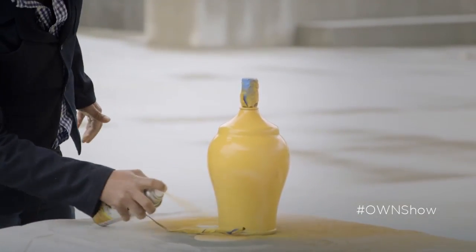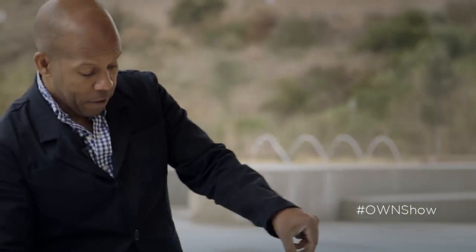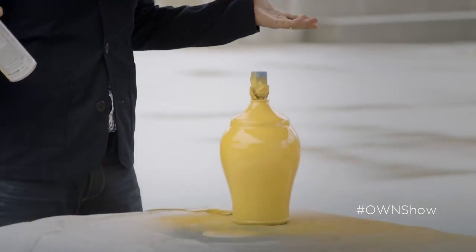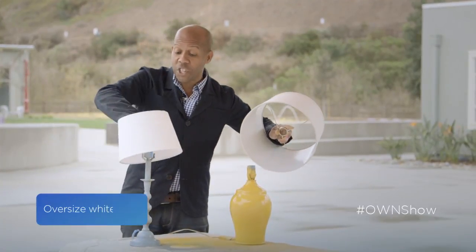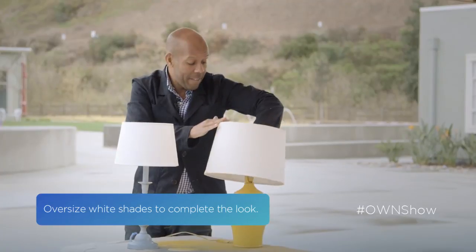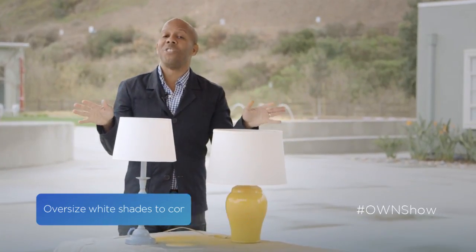If you've got one with a lot of pattern on it, you may need to come back with a second coat just to make sure you cover the pattern. But as you can see with this one, one coat and two minutes and we're done. When your lamps are dry, just get some nice white oversized shades and pop them on. There you go — what's old is new again.